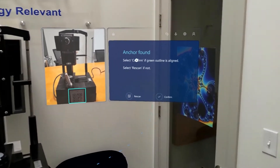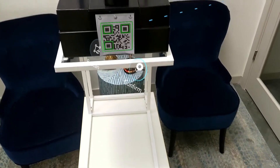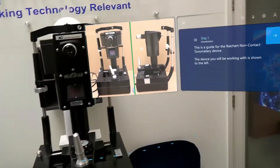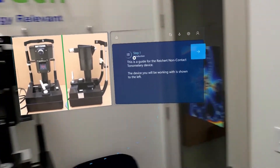We're being asked to find the anchor and select confirm. Here we have a QR code we're going to use as an anchor point for this guide. It should be noted that if this anchor point were placed on the same piece of equipment anywhere in the world, this guide would operate exactly as you're seeing now.